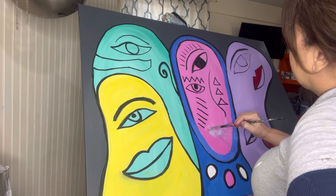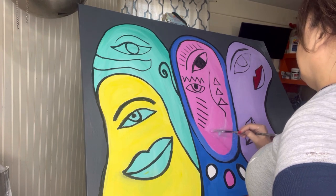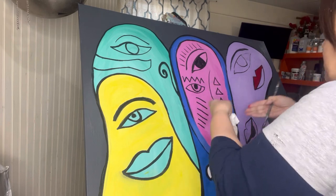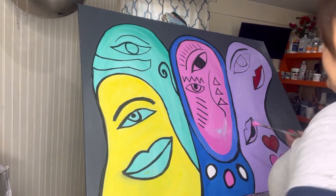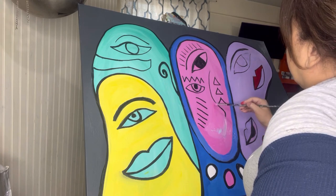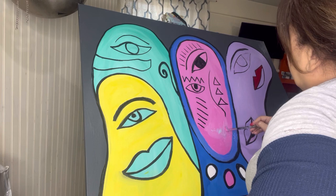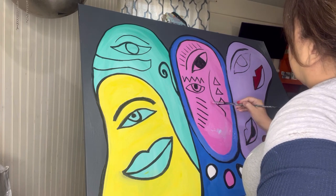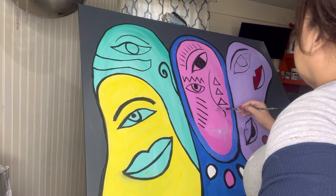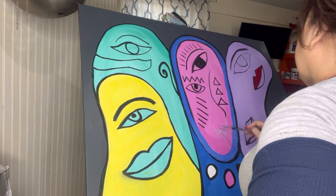I'm just trying to cover this all up in pink again and then make the lip more centered, because I had it a little bit to the side — lopsided lips. Although it could be lopsided since it could be a modern or abstract painting; it looks kind of more modern that way.